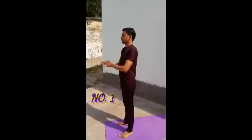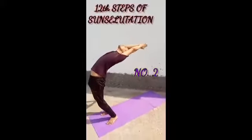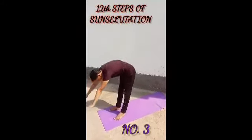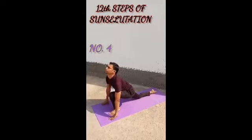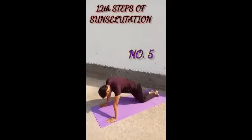Before starting any yoga asana, the warm up is very much important and the sun salutation is a very good process for whole body warm up. We need 4 to 5 repetitions of 12 steps of sun salutation for warm up.